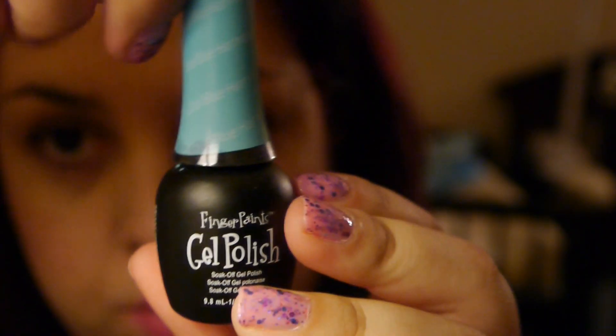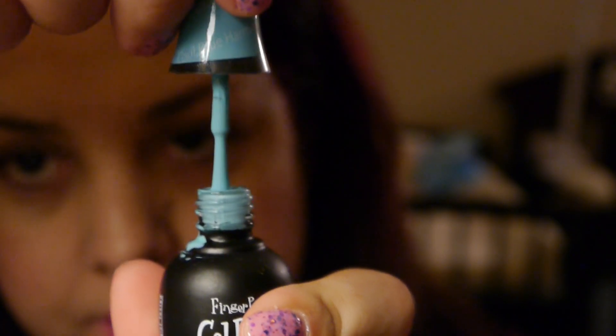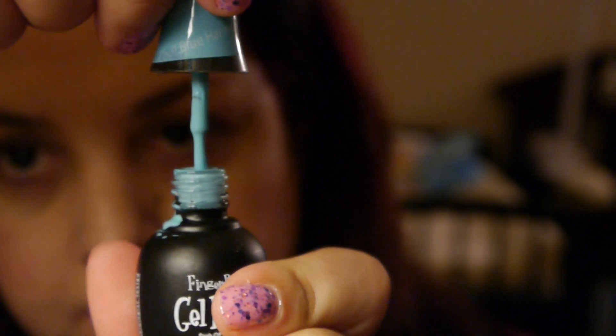This one is 'Cool Blue Harmony,' and this one is not available online but it was available in stores, and this is a gorgeous pastel blue.